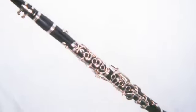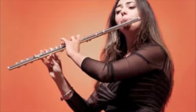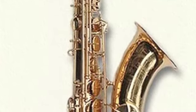They don't have reeds. And there's my favorite clarinet — it's a single reed instrument. What's she playing? That's right, it's a flute. No reed.